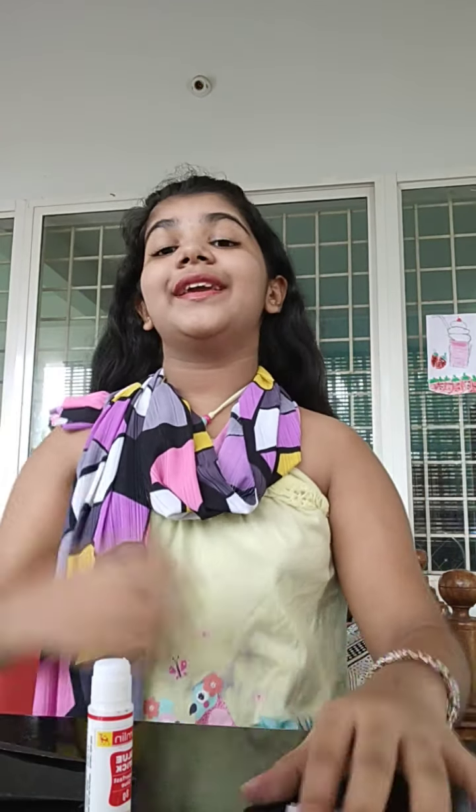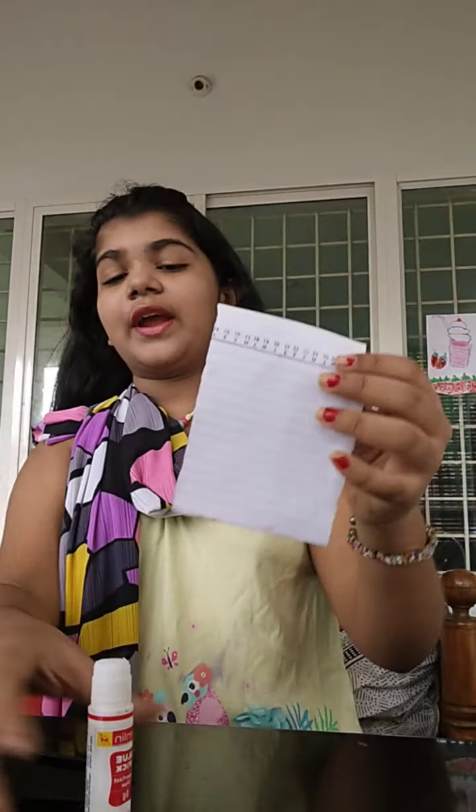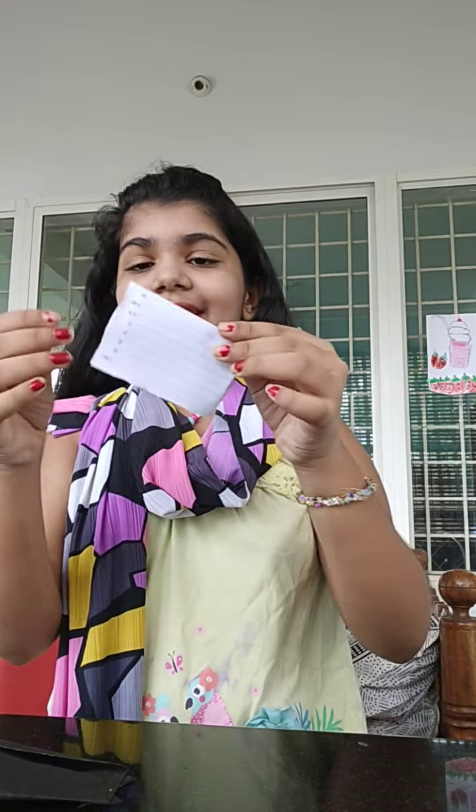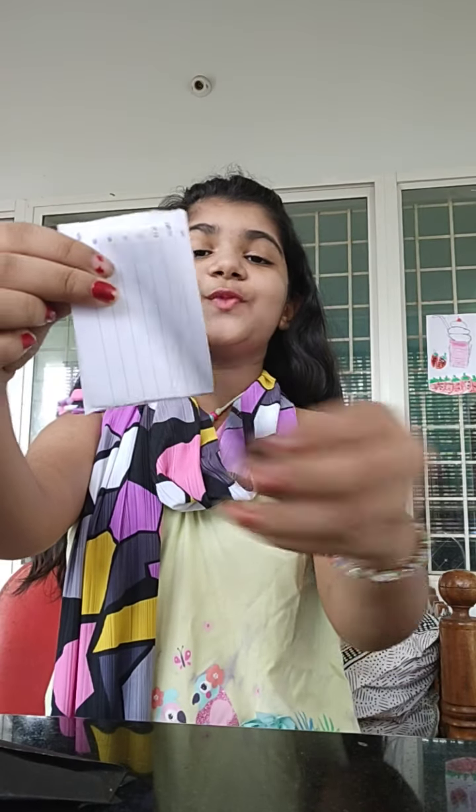Now we're going to make the eyes. Take a white paper and fold it. We should draw a circle — that's why I brought black. Draw a circle, there you go. I need one more, a bigger one.